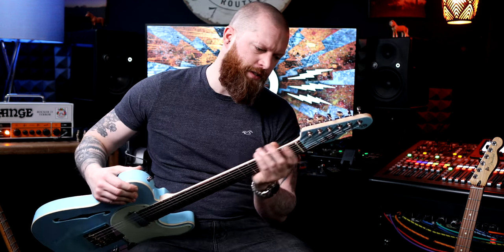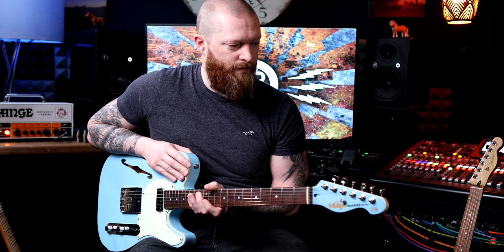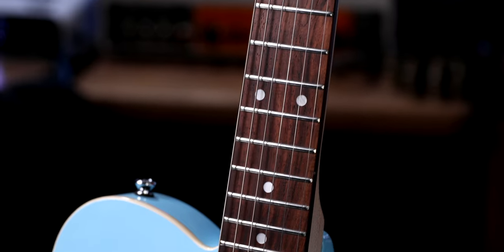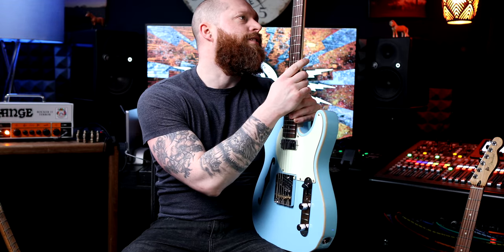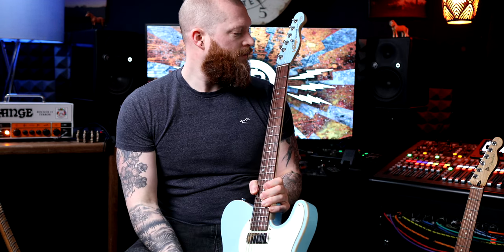It's got a vintage soft C neck profile. It doesn't feel chunky, which is good. It's got a rosewood fretboard — it's nice seeing proper rosewood. As always, the fret job on these is very good: no sharp fret ends and the ends of the frets are nicely dressed. It's also got a Graf-Tech nut, which is always nice to see — just less problems.